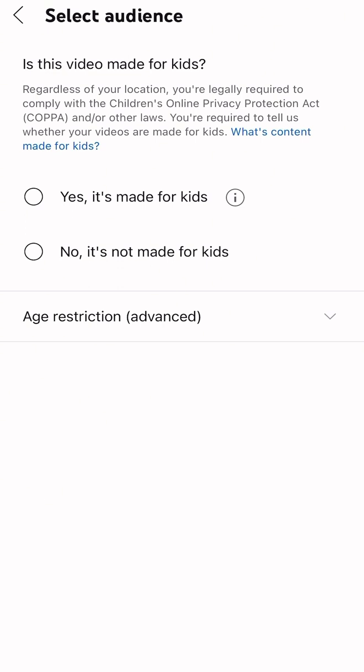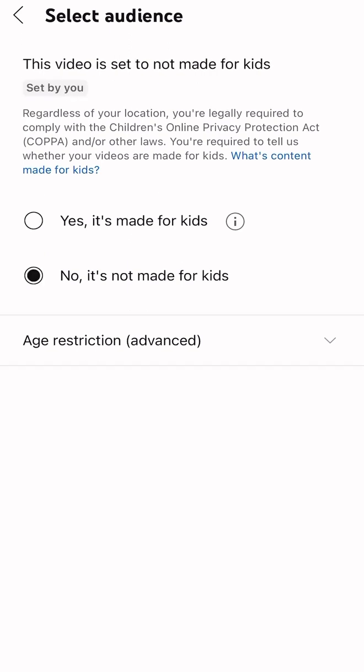You can choose: yes, it's made for kids, or no, it's not for kids. I'm just gonna put it's not for kids. I hope everybody will watch my videos, especially kids. It's not for kids — well, that's okay.